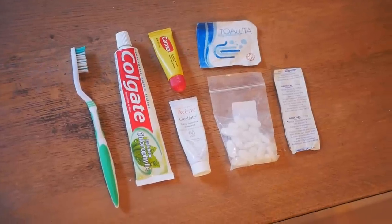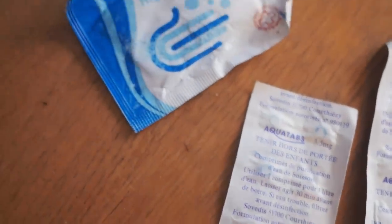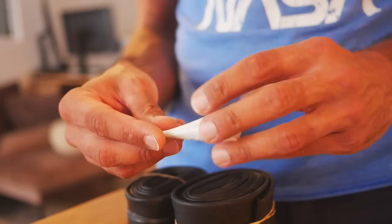Moving on to toiletries — a fairly basic kit. Dental hygiene is important, at least once a day. Electrolytes and water purification tablets. Hand sanitizer to get your hands clean. Super important — if you don't have this lip balm, you're not gonna make it to the border. I was using it probably every hour on the Tour Divide; the air was so dry. And another very important item: what I put on my butt every night before I go to sleep so I can keep going the next day. If you're in France, you're lucky — buy it, use it, it's a miracle formula.